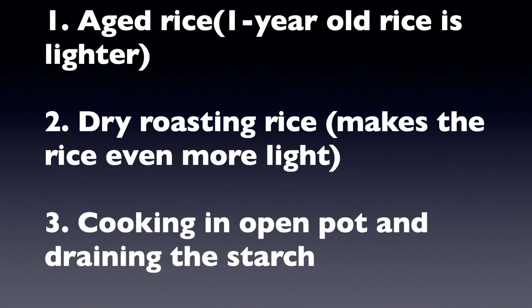Newly harvested rice is hard to digest, but aged rice — that is rice which is old by at least one year — is lighter. Additionally, dry roasting the rice, cooking in an open pot, and draining the starch will make it lighter to digest.